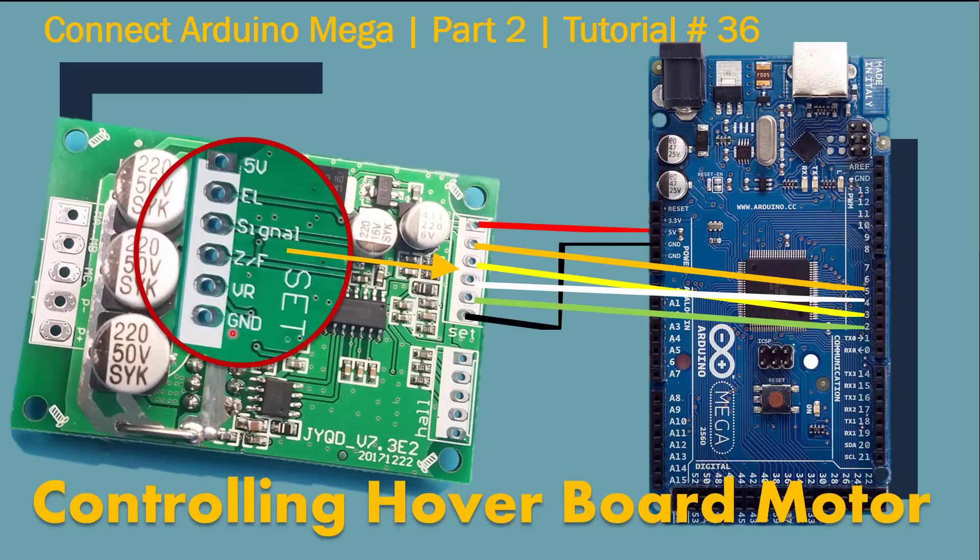You can also see this on the back side — I took this picture from the back side and put it in here. Each pin is marked. 5V connects to the 5V on Mega. Ground on the other side connects to any ground — there are two grounds available. The EL pin connects to pin 5 on Mega. The signal pin, which is the hall sensor pin, connects to pin 3 on Mega. The ZF pin connects to pin 4 on Mega. And the VR pin connects to pin 2 on Mega. For the rest of how to hook these things up, watch my first tutorial.